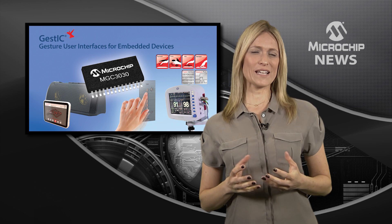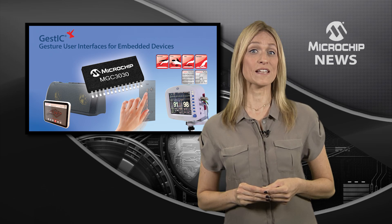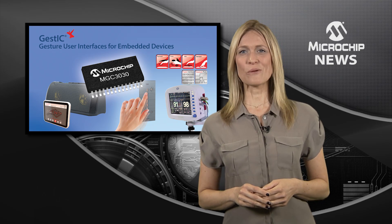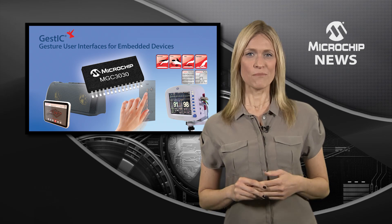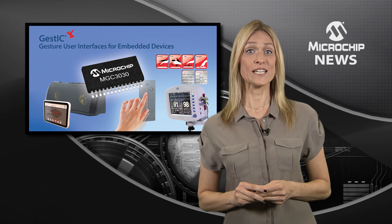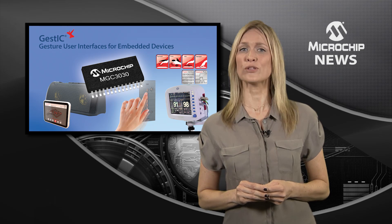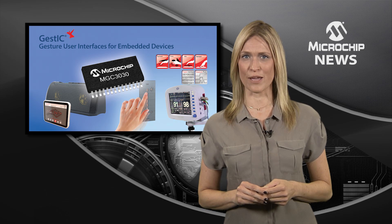All it takes is one easy step to add 3D gesture recognition to cost-sensitive consumer and embedded designs. Based on Microchip's award-winning GestIC technology, the MGC3030 3D Gesture Controller comes with a free downloadable graphical user interface and sophisticated on-chip gesture library.